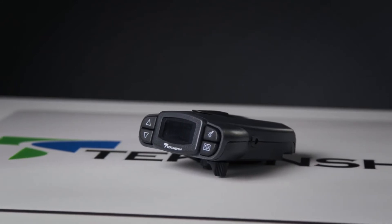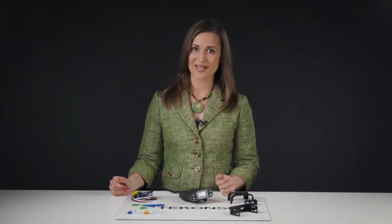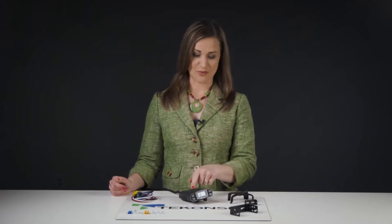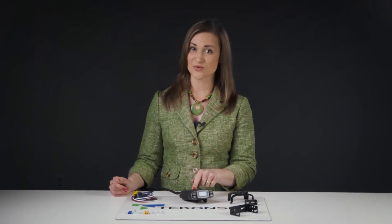The P3 electric brake controller sets a new standard of excellence in trailer braking. The P3 electronically connects your vehicle and your trailer, stopping them proportionally. That means the intensity with which your trailer's brakes are applied depends on how quickly your tow vehicle is slowing down. So when you hit the brakes in your car or truck, the brake controller tells your trailer to brake at the same time and with the same strength, allowing both to stop smoothly.